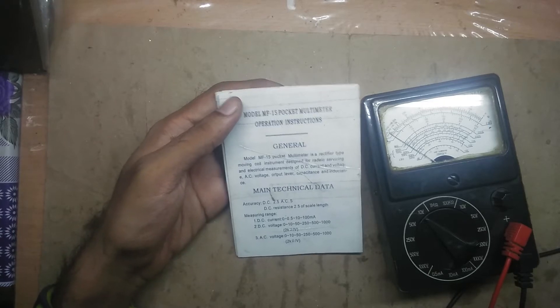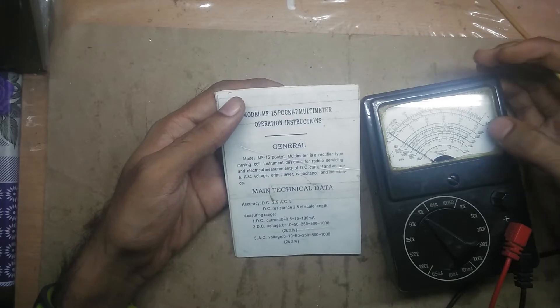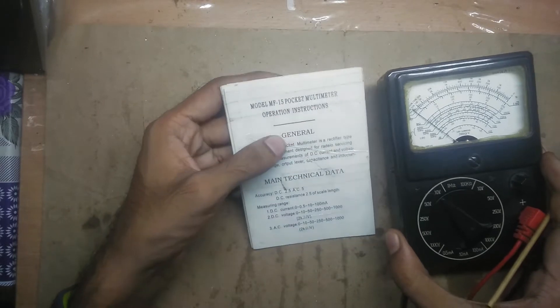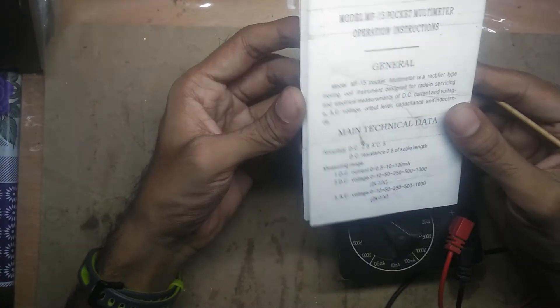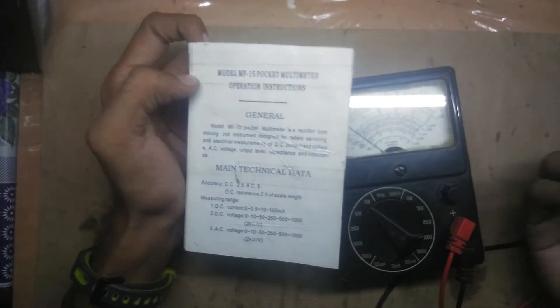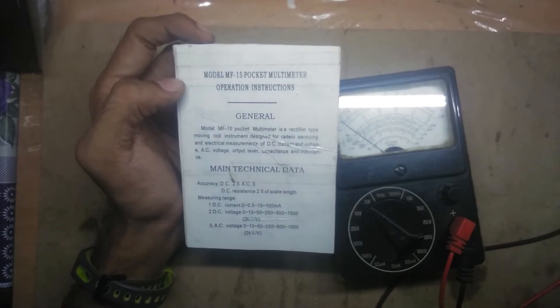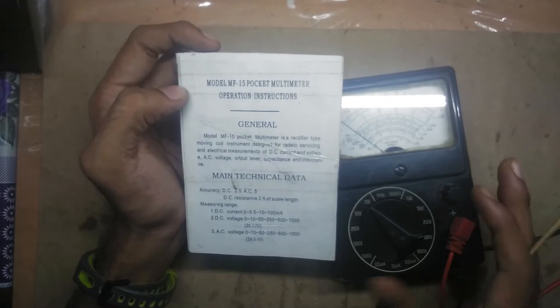In a recent video I demonstrated the Hanaya MF-15 pocket multimeter, and some viewers requested that I include the entire manual. They also asked if I could demonstrate how to measure capacitance, inductance, high resistance, and output level — functions which are not marked on the range selector.